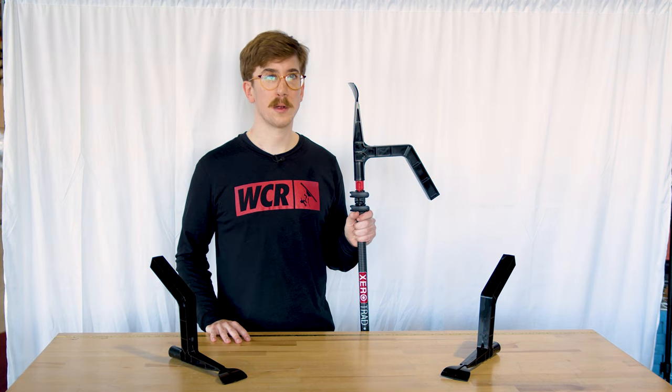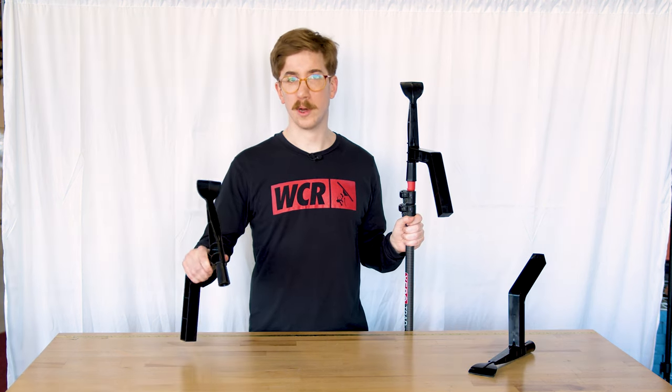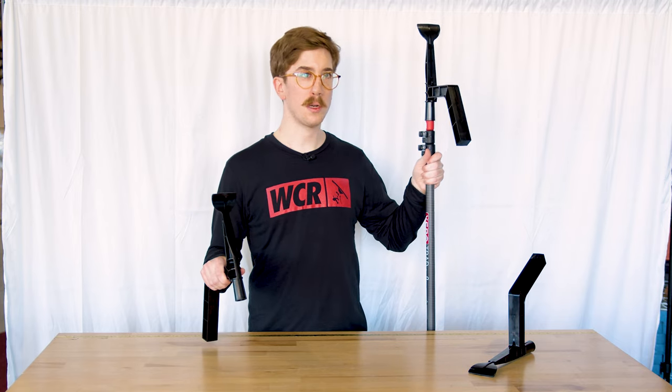The Xero Gutter Gizmo attaches to any Acme tip, which includes all of our Xero poles. The Xero Gizmo is recommended to be used on a pole, but can be used handheld as well.